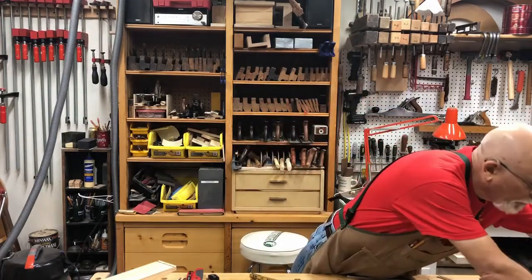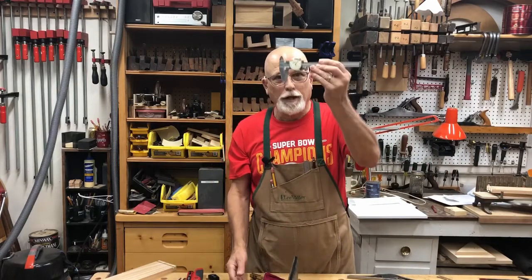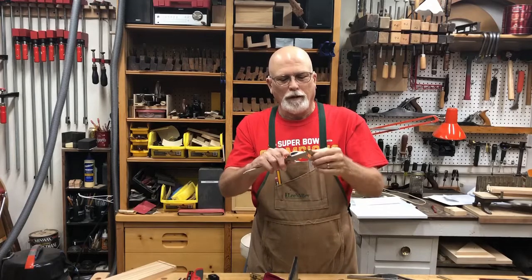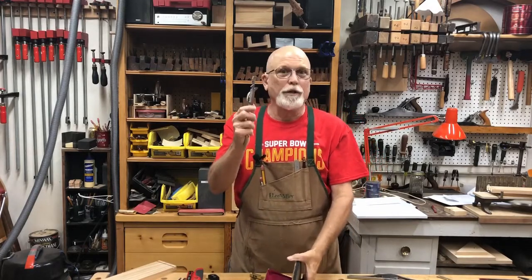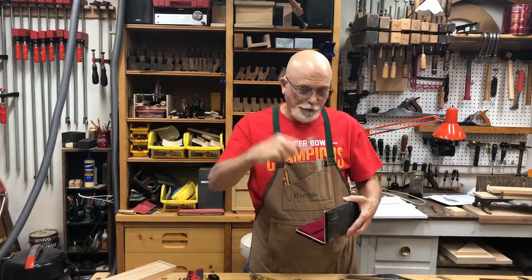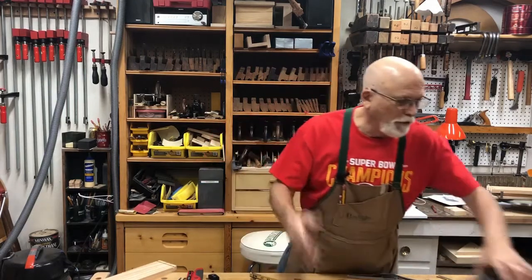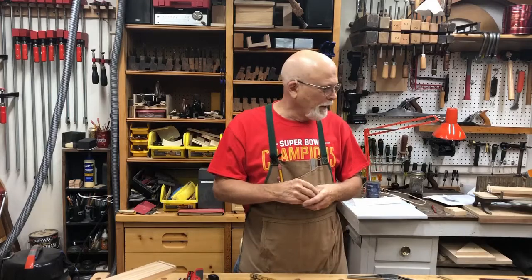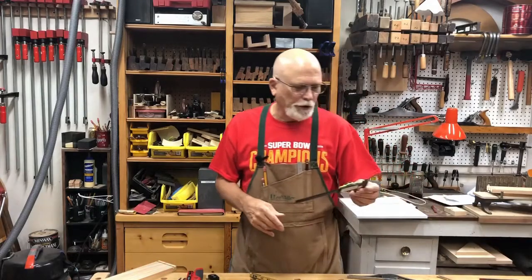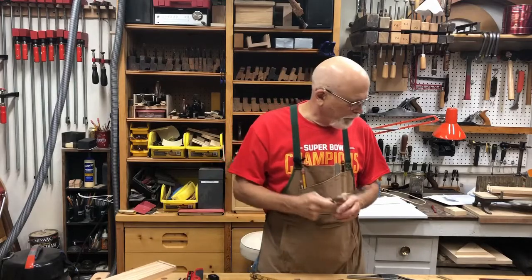You can get more precision with this precision dial caliper. I use this when I have something really precise — when I'm doing machines and so forth. Don't want to drop this one. The plastic one is cheaper and it's just as accurate for woodworking. Wood moves, so whatever it is one day isn't going to be the same the next. You can easily see half of a 64th, so I really like that for those kinds of things.